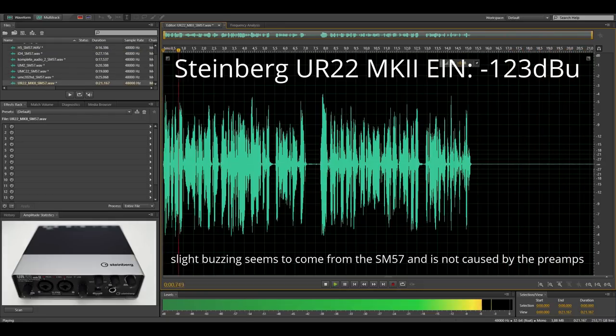This is the Steinberg UR22 Mark II — have a listen to the noise while I'm speaking and see if you can make it out. Now I will be quiet for a second to let you evaluate the noise floor of the UR22 in combination with the SM57.